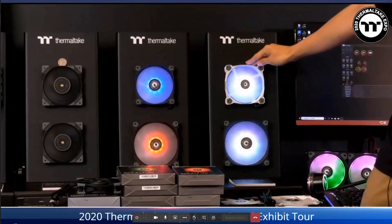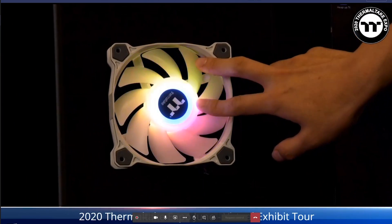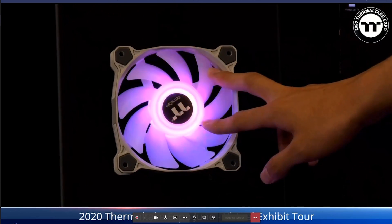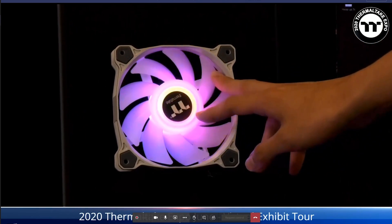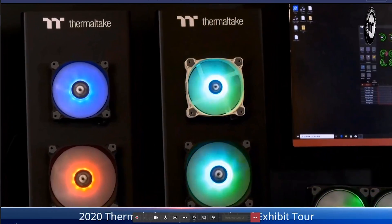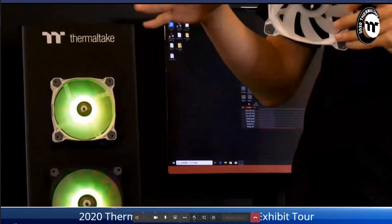Starting with the PureDuo fan, it features two addressable LED rings — an inner ring and an outer ring — each with 9 LEDs. Because it's the ARGB version, you can use motherboard software from ASUS, ASRock, Gigabyte, or MSI to switch lighting modes and speed, or use the included controller. The MSRP is $39.99 for a two-pack of 120mm fans and $49.99 for 140mm.